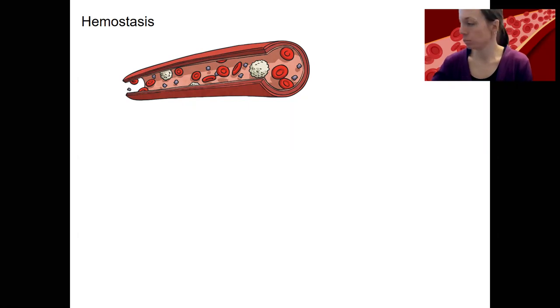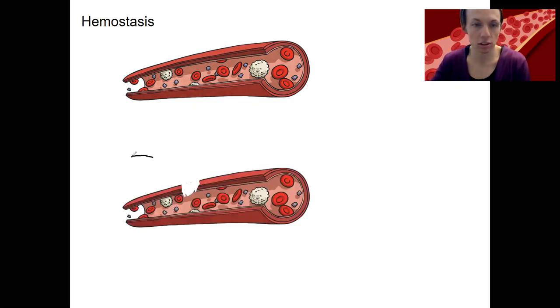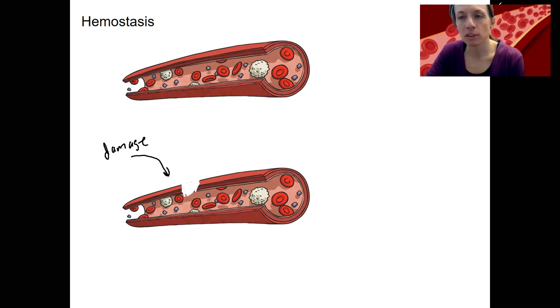Here is a little blood vessel with some stuff you should recognize: platelets, red blood cells, and white blood cells. First we're going to assume that we have some damage to this blood vessel. This is going to initiate our pathway for repair. There's going to be some stuff that happens very quickly and some stuff that takes longer. We want to stop the bleeding very quickly — to avoid hemorrhage, which is excessive bleeding.